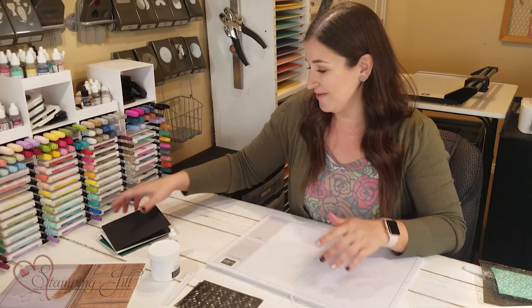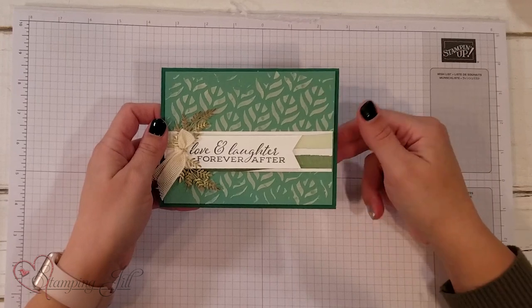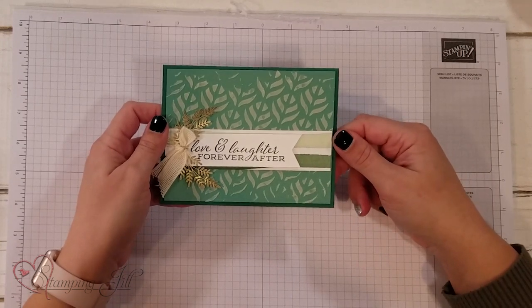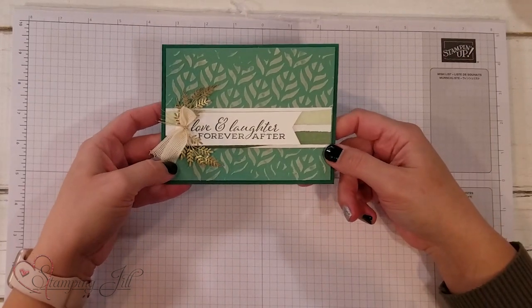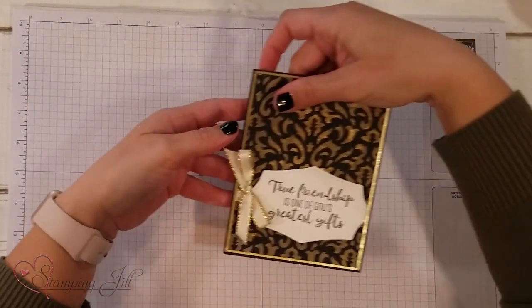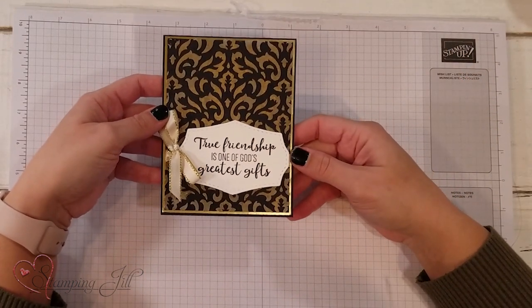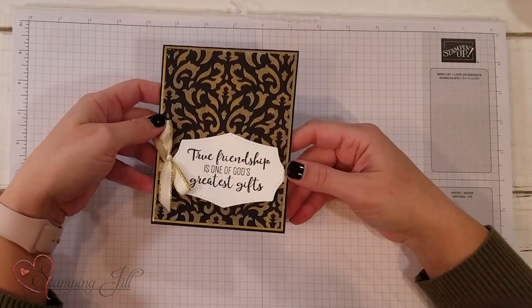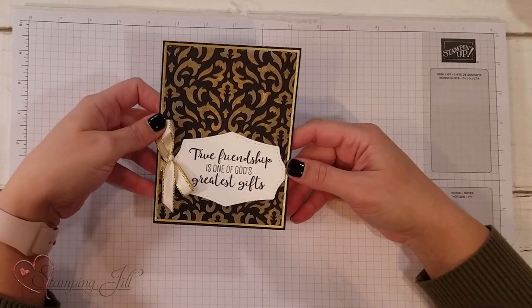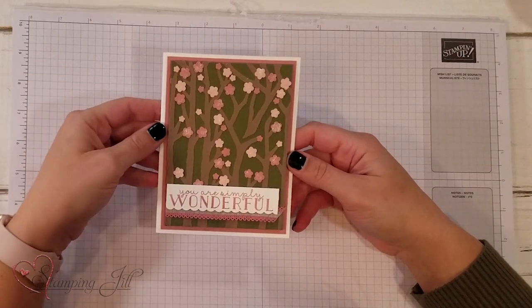Now that you know the technique, let me show you the projects I came up with. My first card uses that same background — soft seafoam on just jade — with some other little elements to finish it off. I also made a glitzier version where I added embossing powder over a baroque background and heat set it to get a gold effect, and I loved the way that turned out — so pretty.